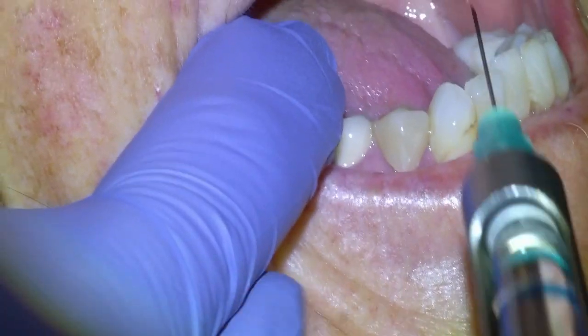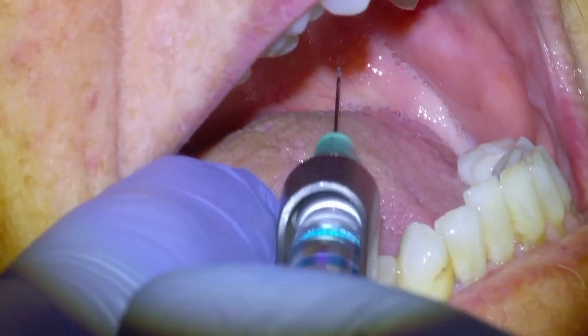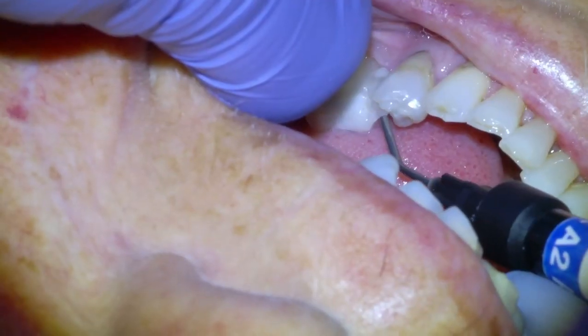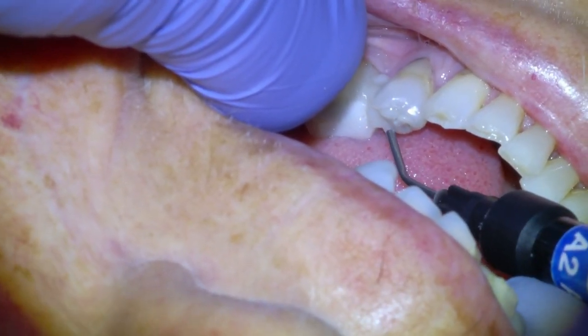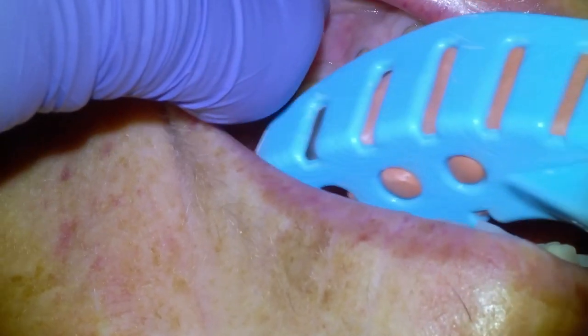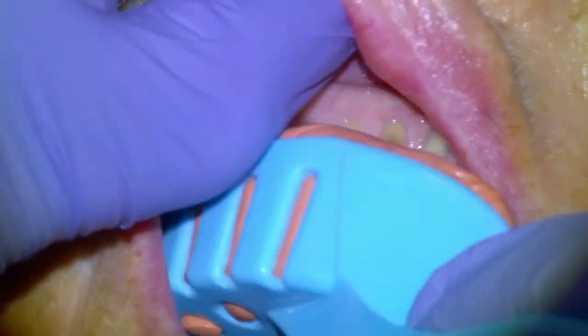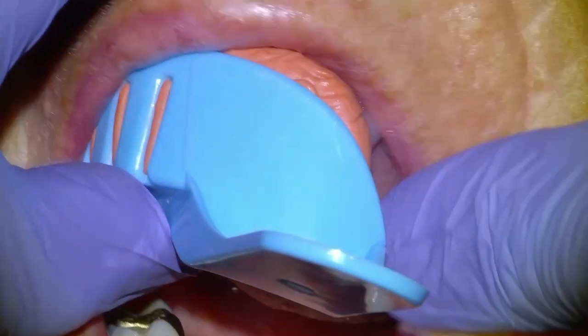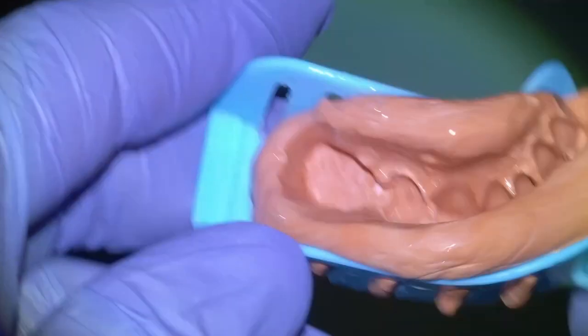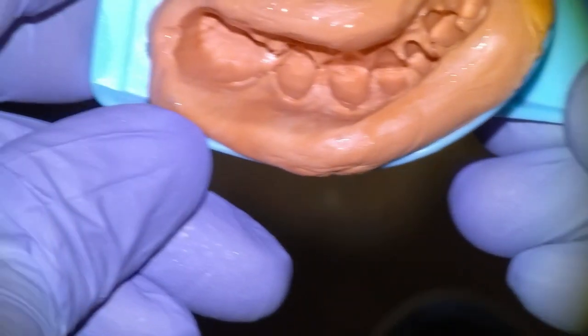Getting on to the procedure and the clinical footage, we're going to begin by administering a mandibular nerve block. Before we get our preliminary impression, I'm going to put a little bit of flowable composite into the missing tooth structure, light cure it, and then get our preliminary impression for making the temp at the end. We'll give that material time to set and we're satisfied with that preliminary.